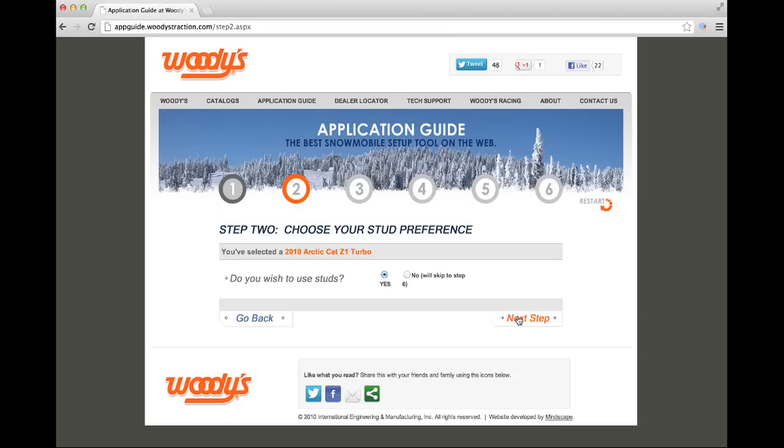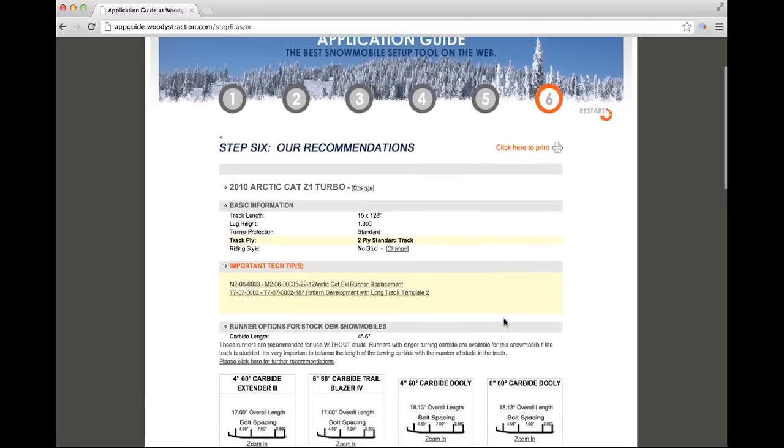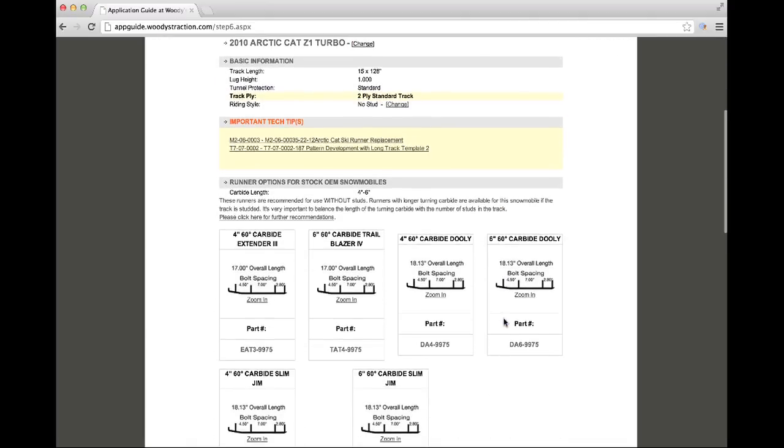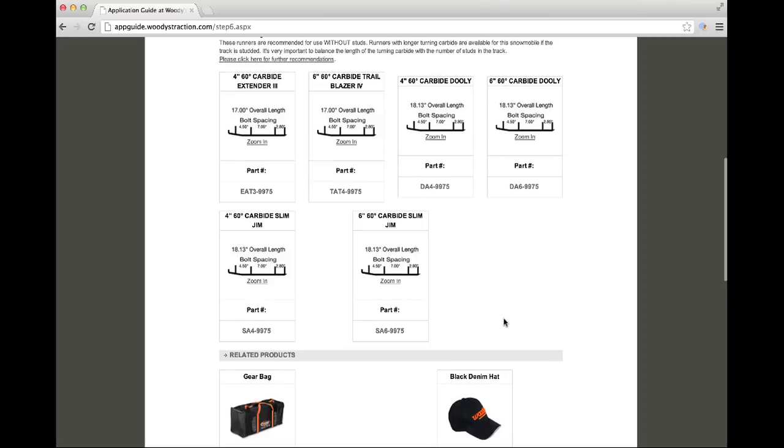On the second step, you're asked if you'd like to use studs. If you choose No and click Next Step, you'll be taken to a page showing only runner recommendations. The runner images will show you the bolt spacing and overall length as a check to confirm you have the correct runner.